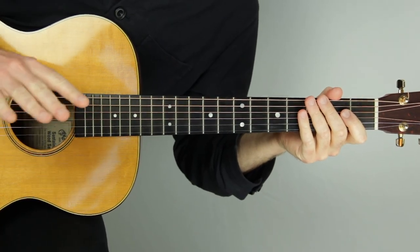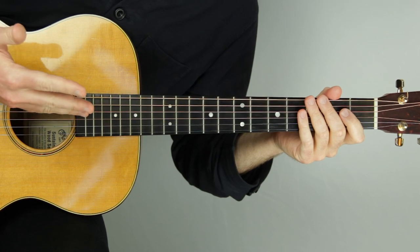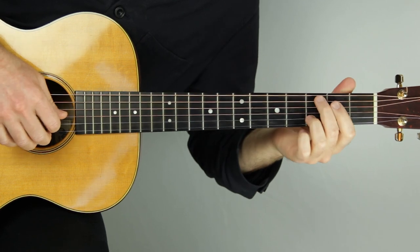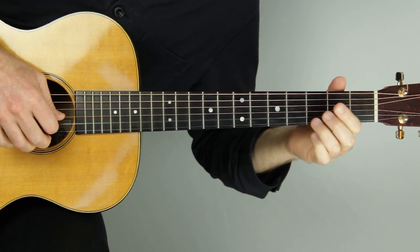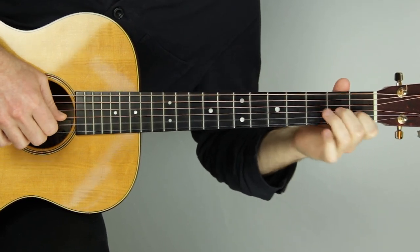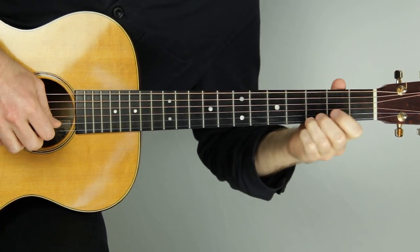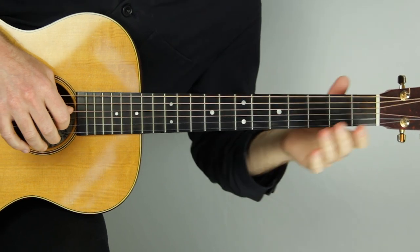That's the full arrangement, but let me walk you through the levels that I make sure I can graduate through when I'm working on an arrangement like this, to make it less intimidating to piece it all together. Level one is obviously just the melody. I'm going to play through each of these for you and show you some notation and tab on the screen, just kind of playing through them loosely or faster, not at tempo, just to walk through these stages. So obviously I want to know the melody.